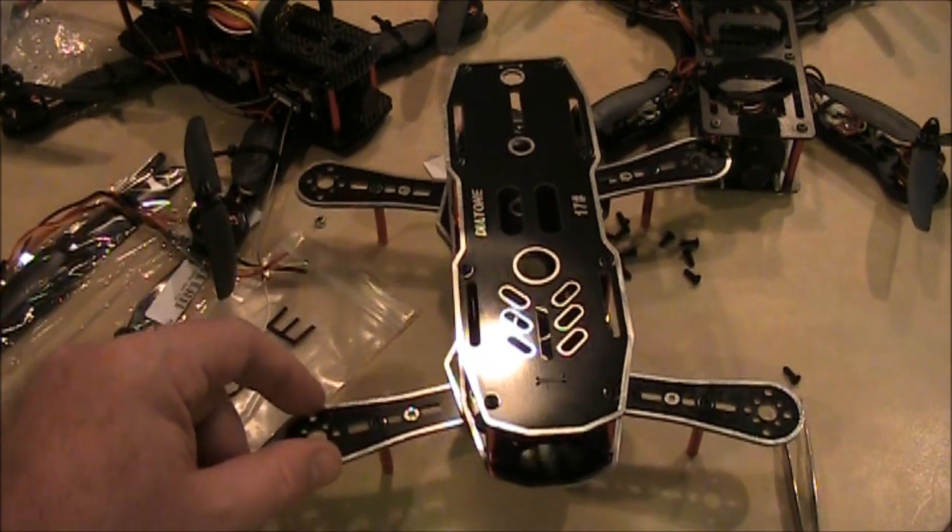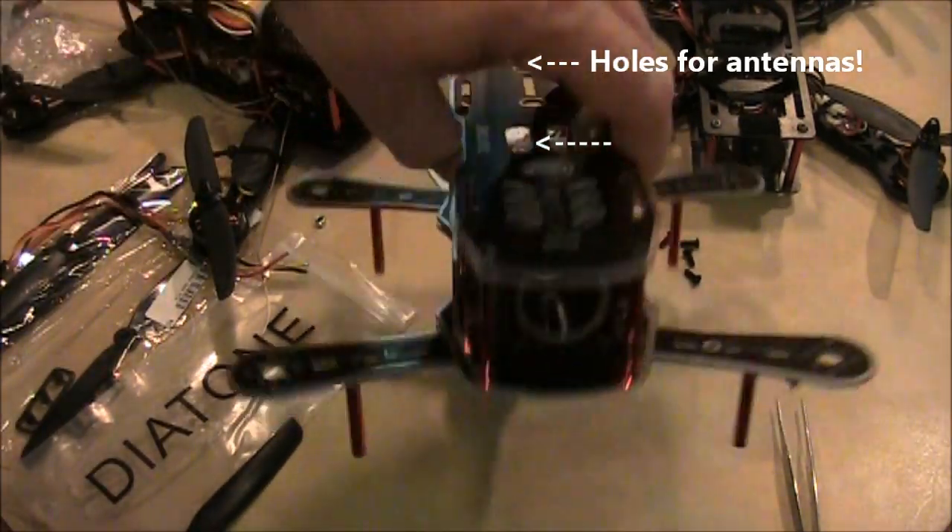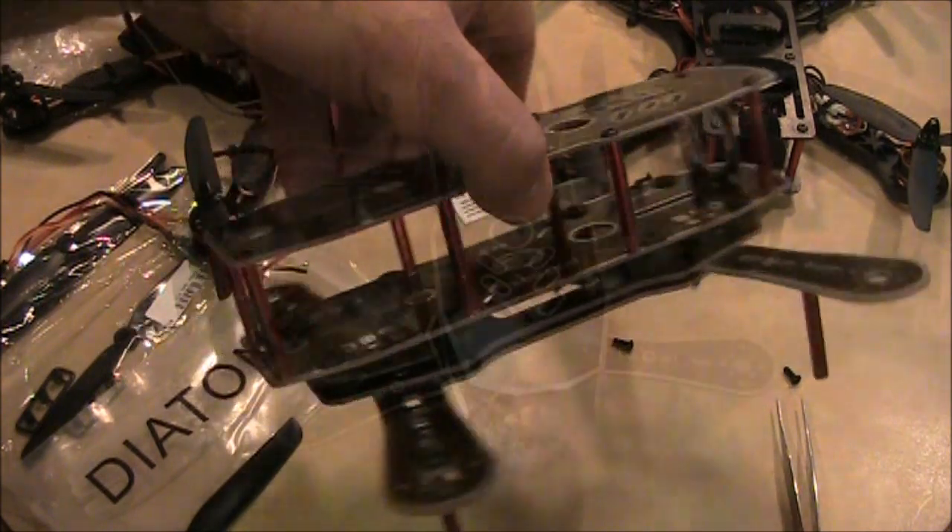It'll look a little wider once motors and other components are on it. Anyway, if you have any questions leave them in the comments and I'll answer them. Thanks for watching.